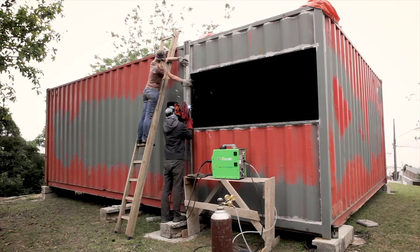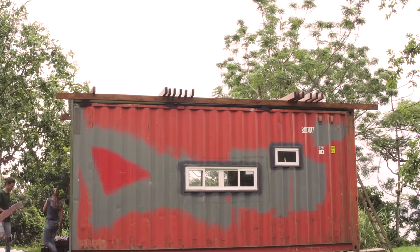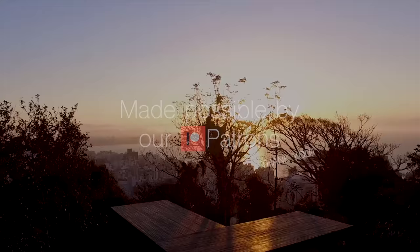This week we're gonna show you how we transform this into this. I'm Duca and I'm Roberta, and together we are building our own tiny shipping container house. Don't forget to subscribe and to join us every Monday for a new episode.